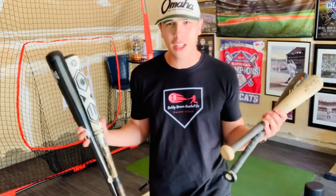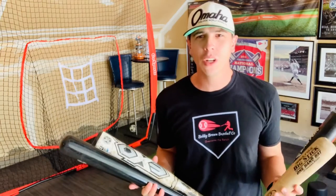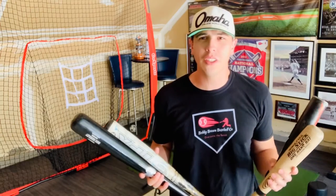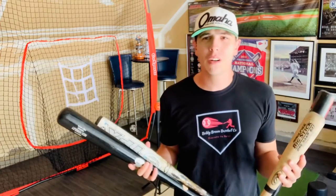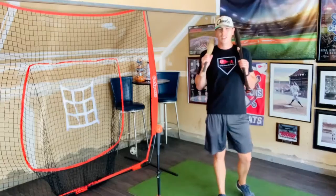Hey guys, welcome back to the Bobby Brown Baseball channel. In this video, I hope to help everyone out with choosing the right bat for your kid. I get the question all the time: what size bat should I get for my kid? This is not necessarily the easiest answer to give. There are a lot of different factors that go into deciding what's the right bat, and the answer is not as easy as going over to your local sporting goods store, looking at the sea of bats on the wall, and letting your kid just pick out the coolest one.